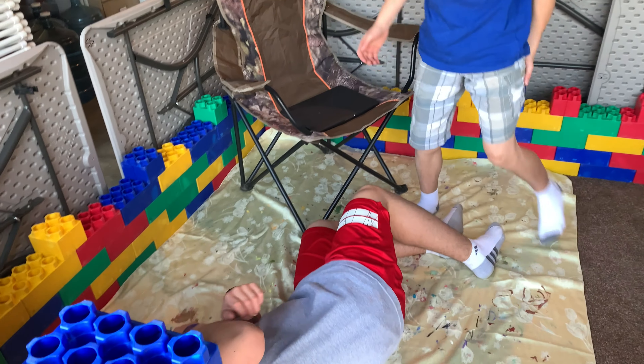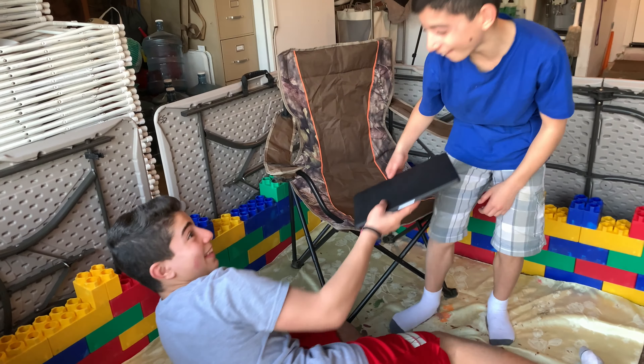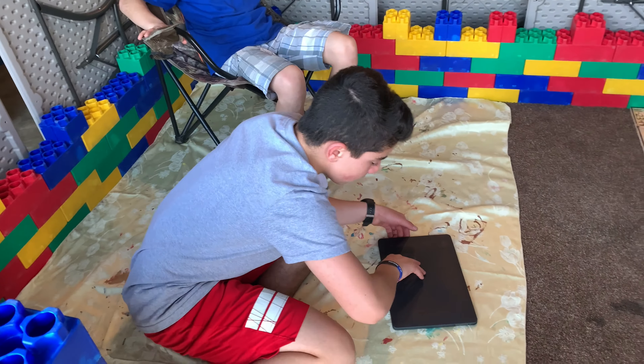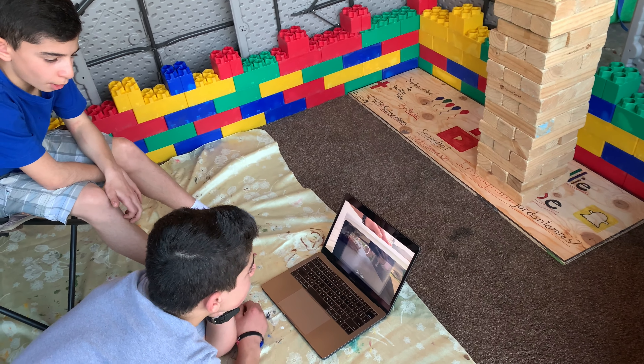I don't allow you over here. Yeah, I knew you were gonna say that. Take a break, let's just watch some YouTube. Oh my gosh, dude — subscribe to these people, are you subscribed?